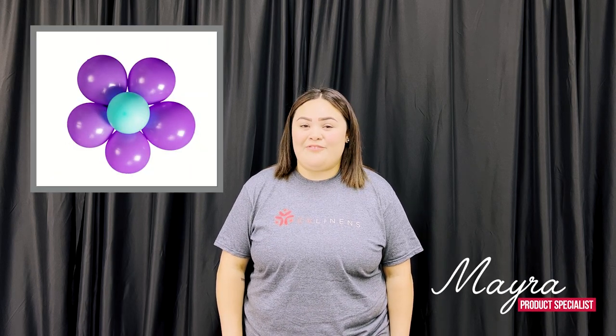Hey everyone, welcome back to another quick CV Linens video tutorial. My name is Myra and in today's video I'm gonna show you guys how to create a 3D flower using a balloon flower clip.